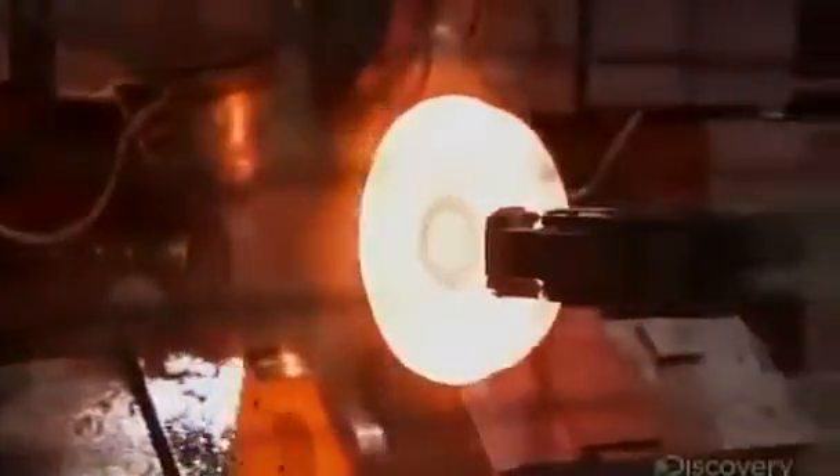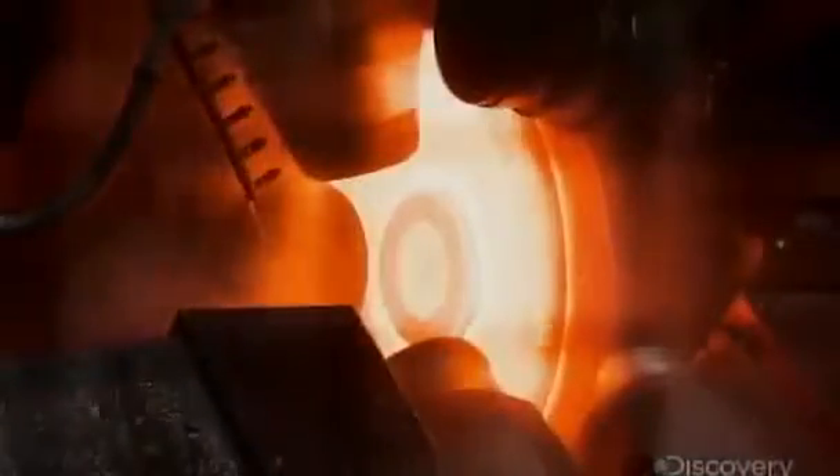The train wheel is 76 centimeters in diameter when a robot removes it from the press and delivers it to a rolling mill. The mill squeezes and shapes the wheel until it expands to 91 centimeters in diameter, a 20 percent increase.